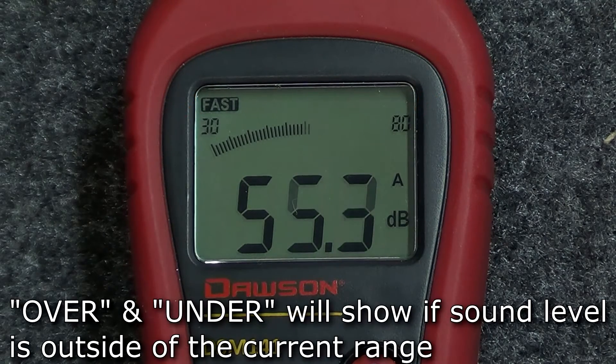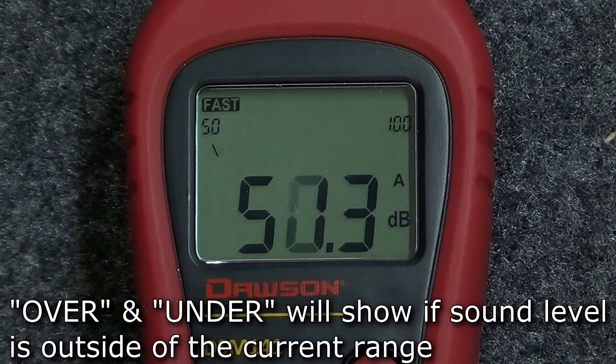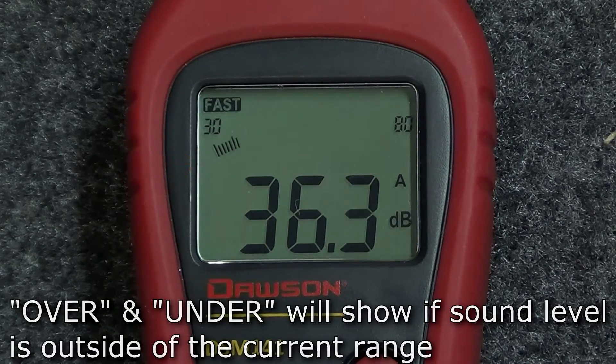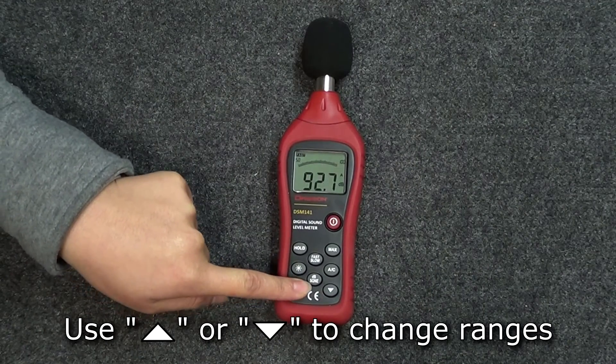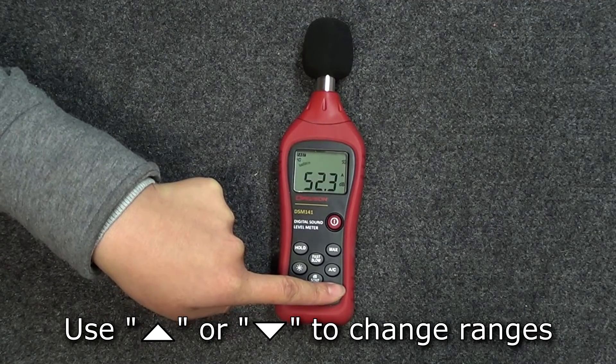If the sound level picked up by the meter is below or above the selected range, the words over or under will appear under the maximum or minimum range values. To change the sound level range, press the up and down arrow located at the bottom of the meter to switch to the appropriate range.